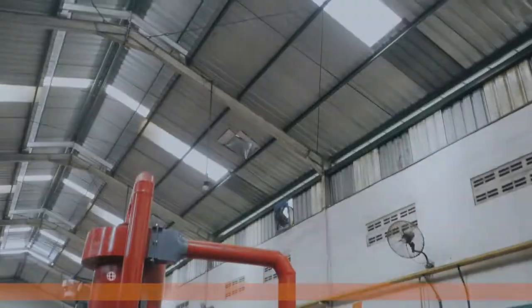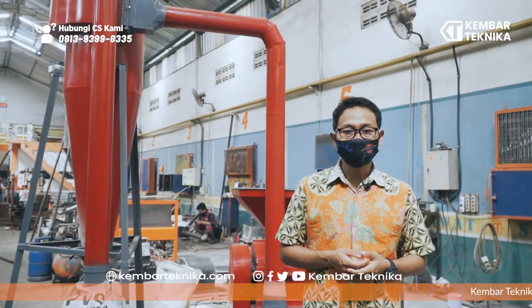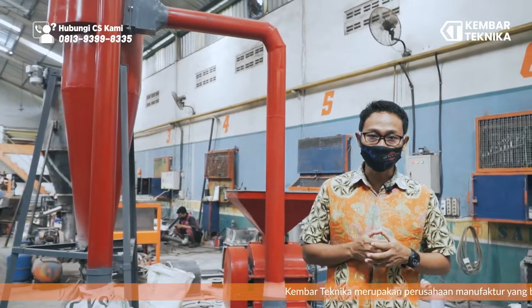Hello, my name is from Kembar Teknikah. We are helping UKM.